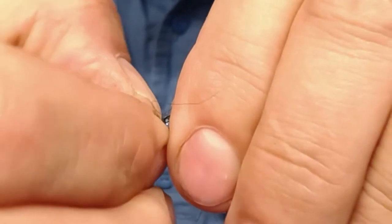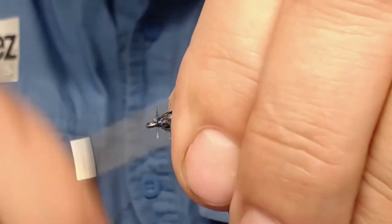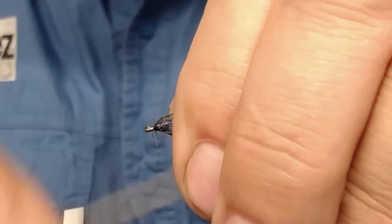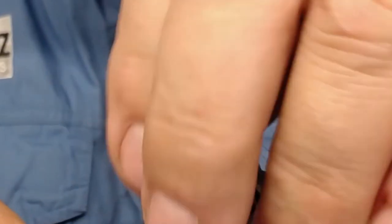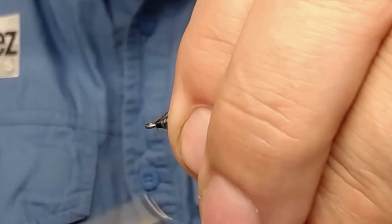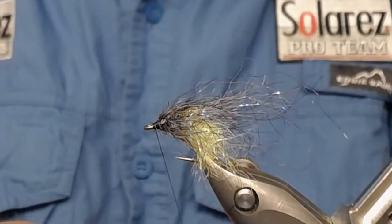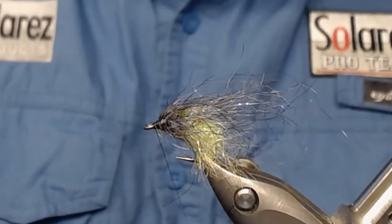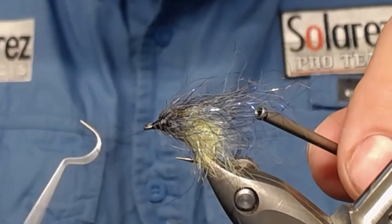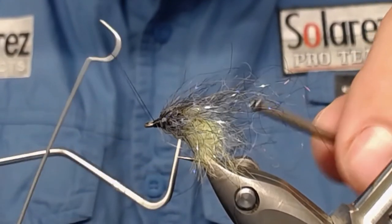That stump you can bend back and tie down to make a nice little head, like that. Then find your whip finisher and make a little whip finish. Voilà!